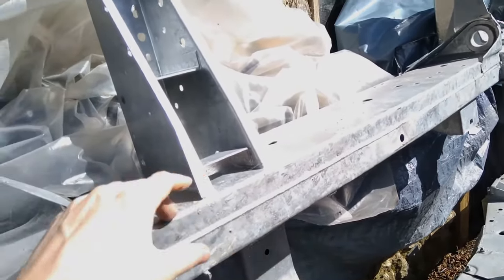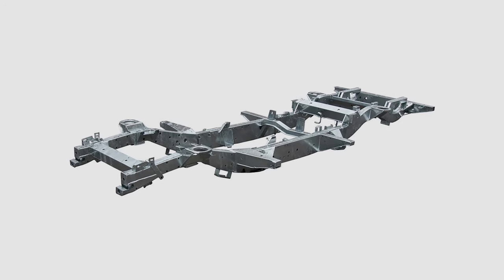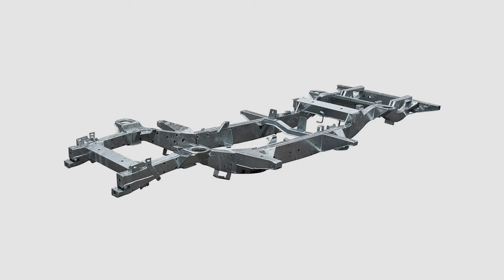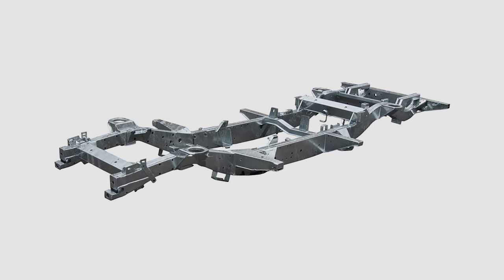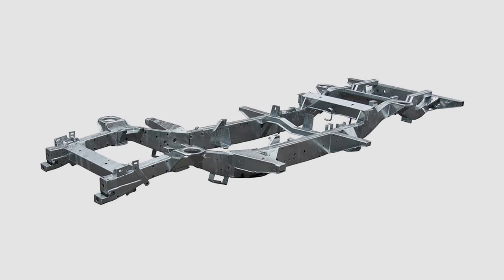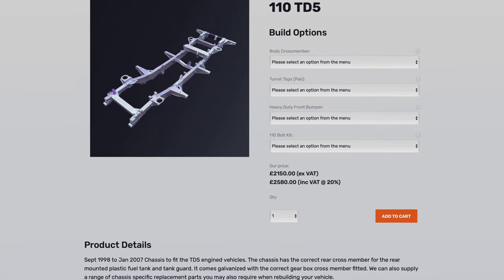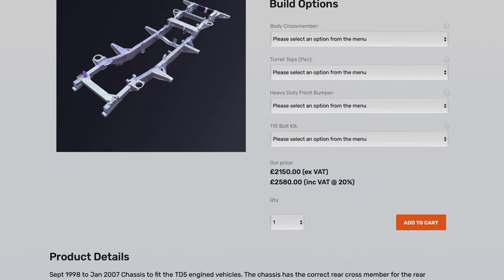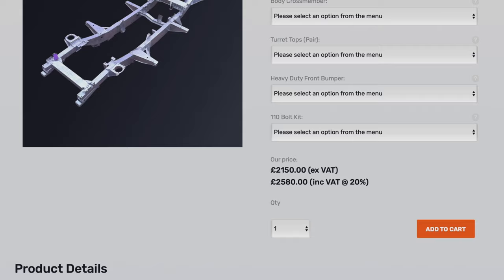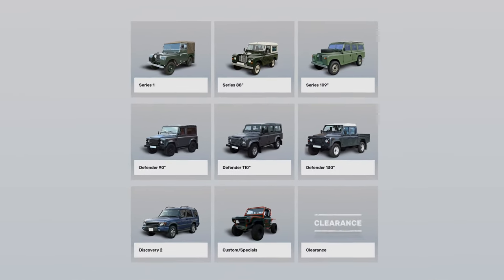Will at LR Workshop uploaded a great video explaining the details of Marsland chassis — please watch it if you're interested. Richards chassis: Richards only make box-style frames with the correct rear crossmember. The main rail thickness is 2.5mm, so Richards is 25% heavier than the genuine or Marsland. This gives a small increase in vehicle weight but good longevity. The retail price for a 110 TD5 galvanized chassis is £2,150 ex-VAT. Model lineup is from Series 1 to PUMA — they cover all models.